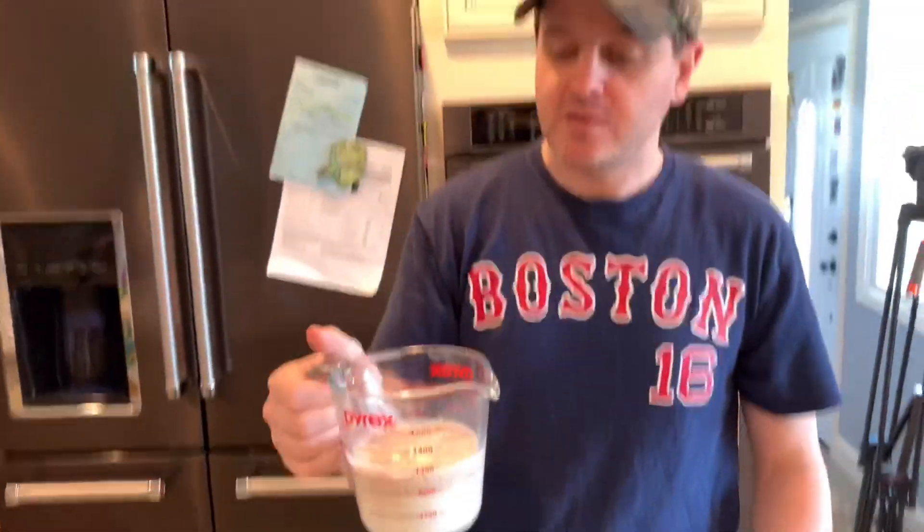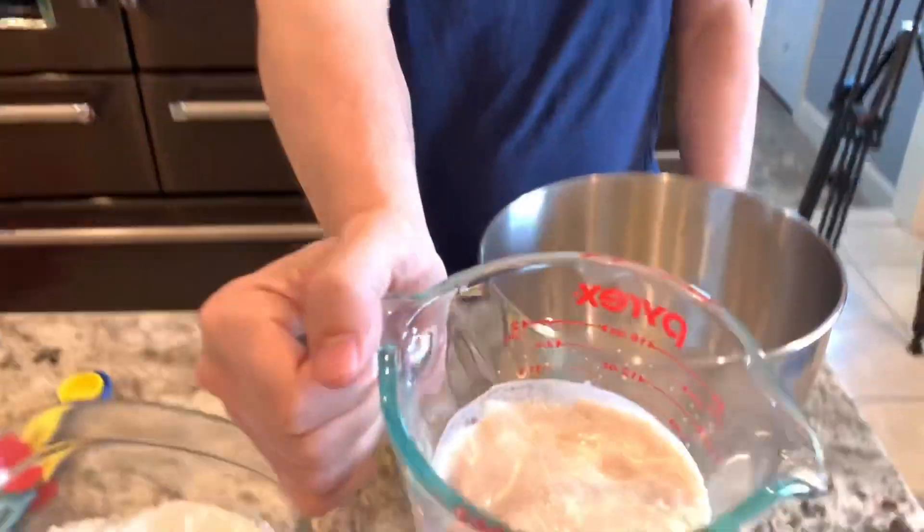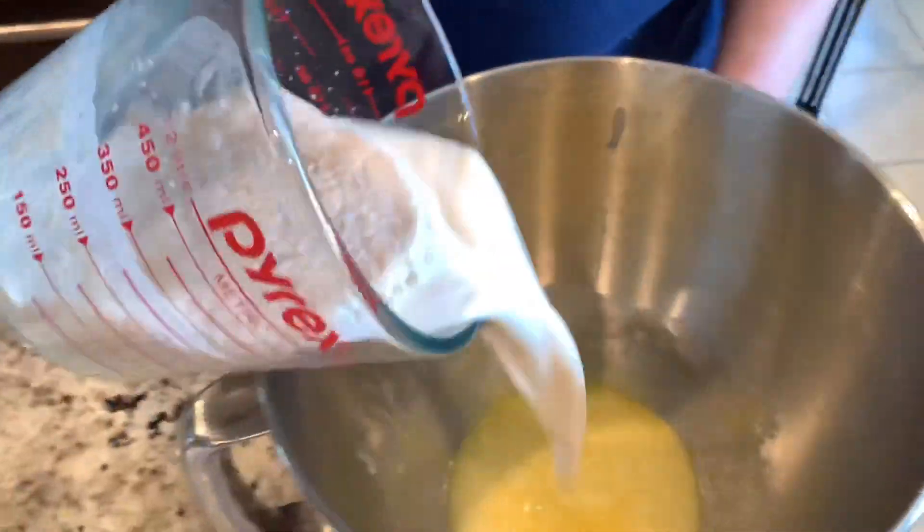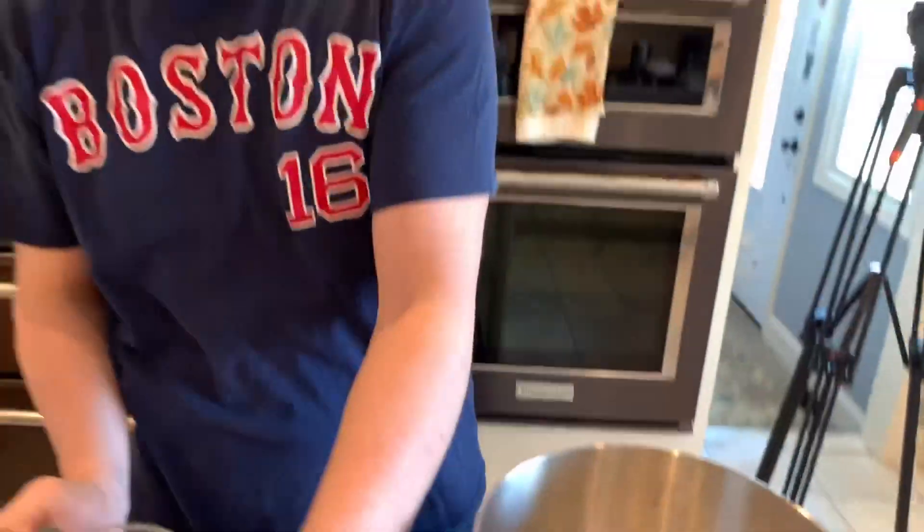Now we're gonna get the yeast after it's activated — you can see it activated — and we're gonna put it into the rest of the stuff that we already mixed. And then we're gonna get the flour.